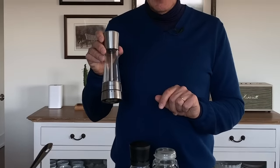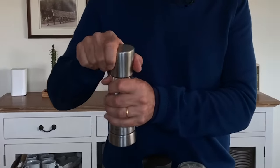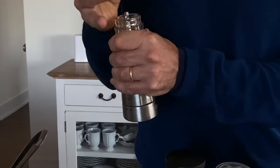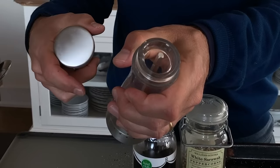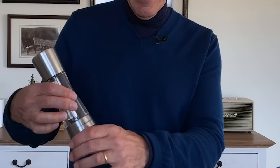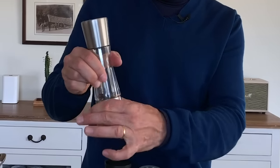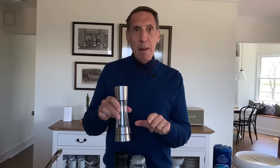You have to buy whole peppercorns and grind them yourself, which means you need a pepper mill. This is the test kitchen's favorite — it's by Cole & Mason. First, it's very easy to fill: you take the lid off and it's got a nice big hole for adding peppercorns, so you don't even need a funnel. Second, you know when you're running low. And last, it has a really wide range of grinds, from really coarse to really fine.